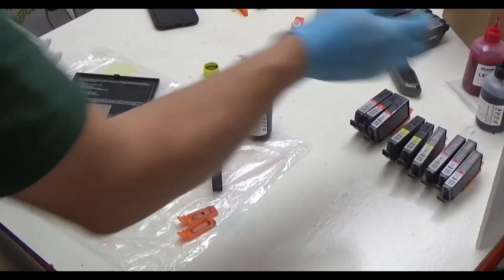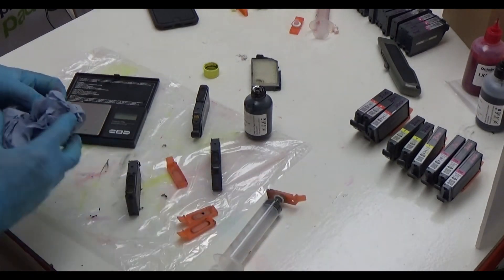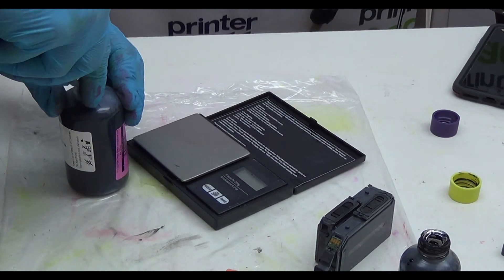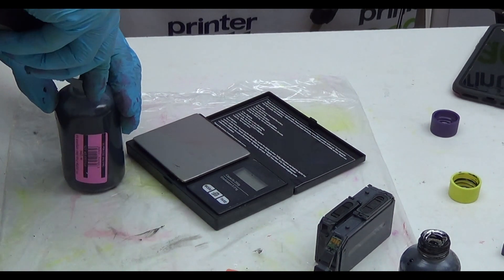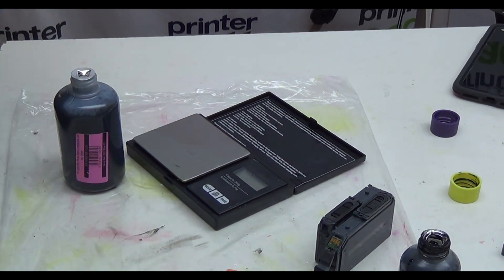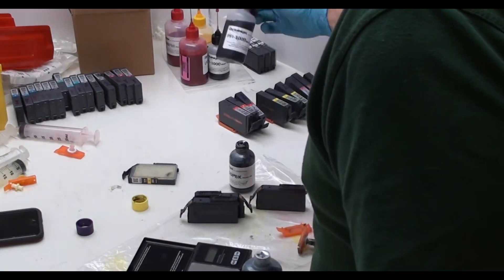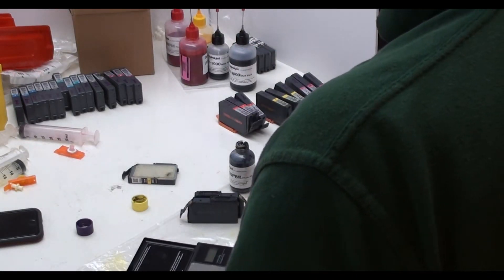Now these should have photo black ink in them, so I'm going to move the matte blacks over there out of the way and get the photo black. I'm going to do the cross cut on the foil on the inside part of the foil as I should have done originally.